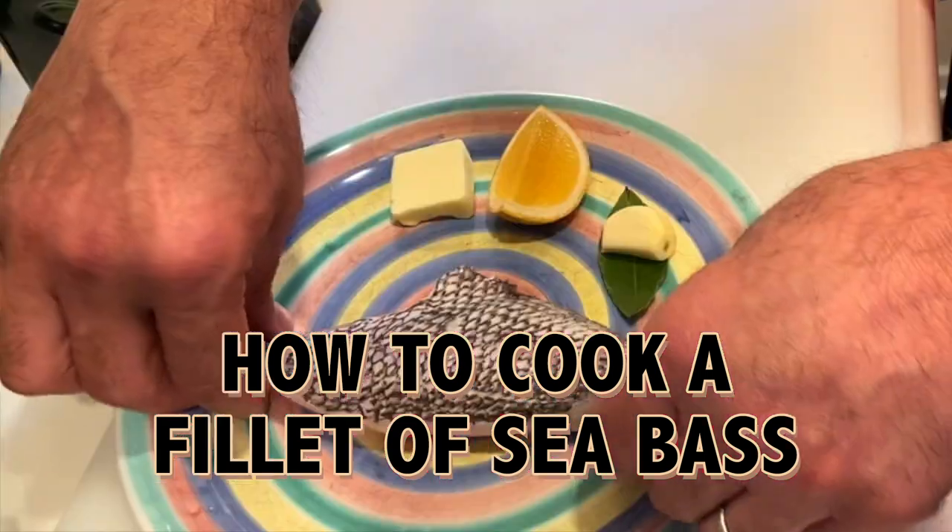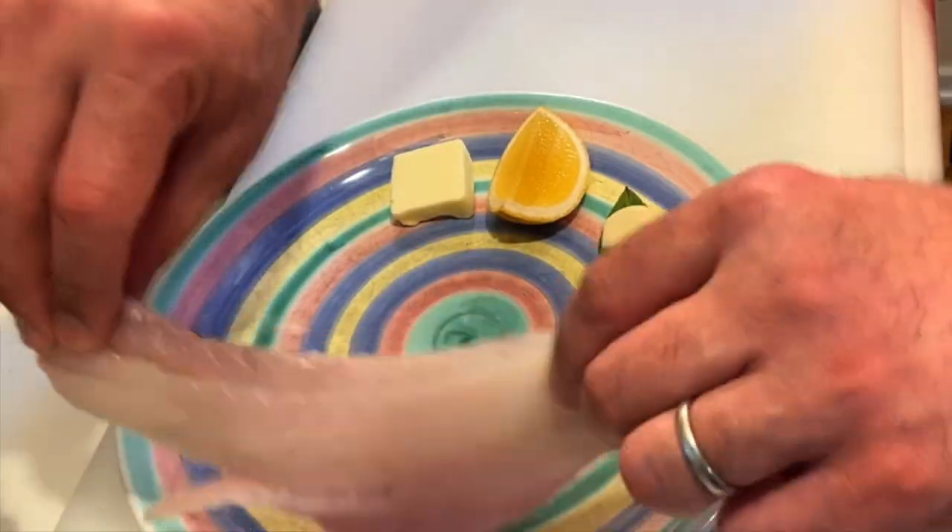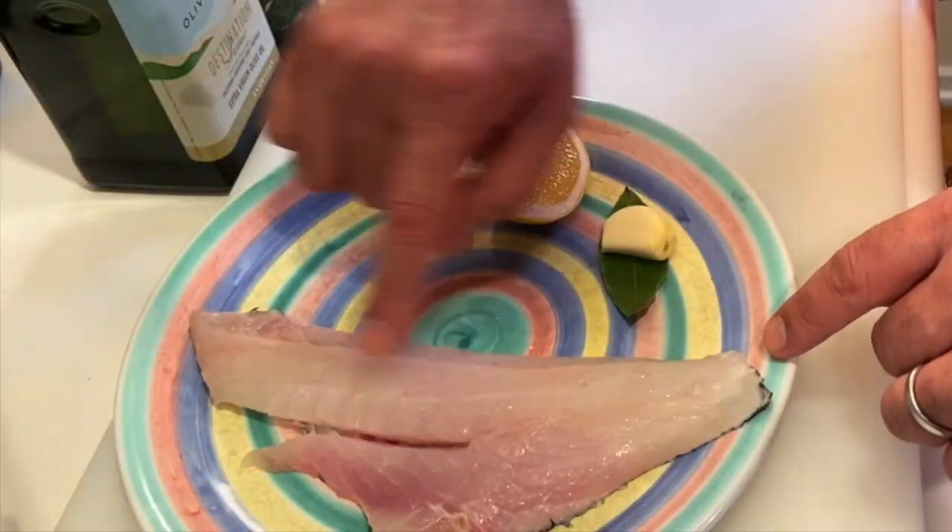Hi, I'm Mikey Anthony from Gramercy Tavern. I'd like to show you how to cook a piece of black sea bass. This is a medium-sized fish with light coloration.